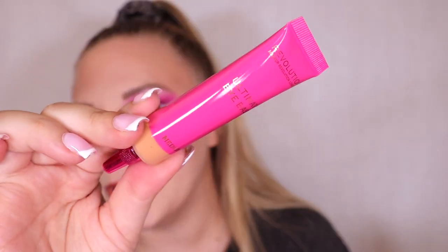Next we have an eye base and I'm absolutely gutted because this is in the shade medium which won't work for me, and it's in beautiful pink packaging. I would have preferred if they put a universal base in here - they've brought out a clear one before that works really really well, so maybe they could have put that in here instead. It's not going to work for everyone.